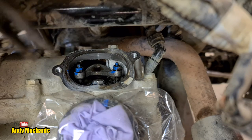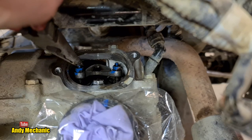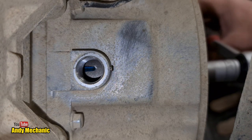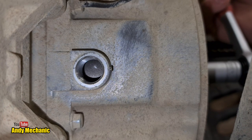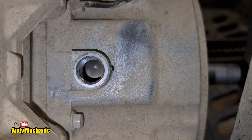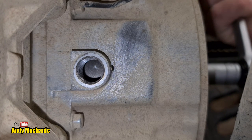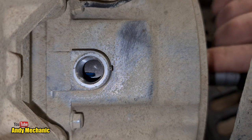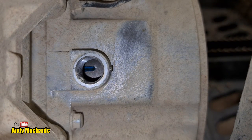If I lift those rockers up and down we should feel some movement. Those are tight, which means we need to turn the crankshaft another 360 degrees. 360 degrees counter-clockwise on the crankshaft — here we come. That'll do. Let's check those valves now.